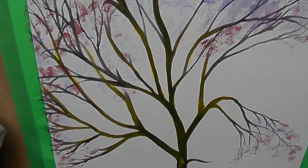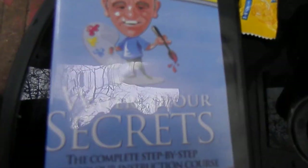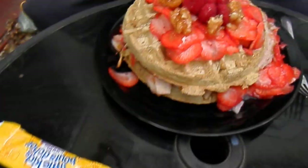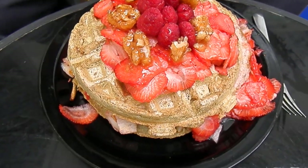So that's my lovely little winter tree, which I worked on from this. It was disc five of Watercolor Secrets, and I think that's right because I have volume two there that I'm working on.